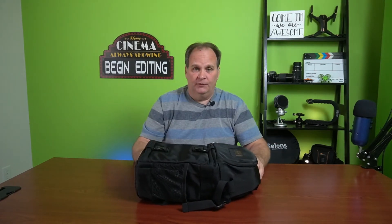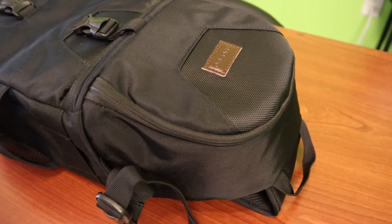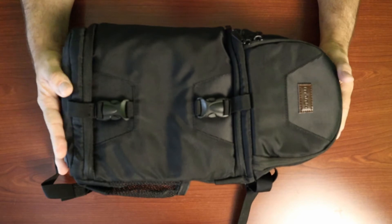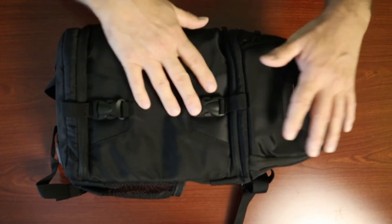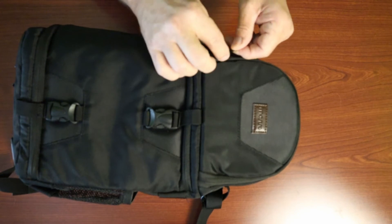There are a couple zippers here — let's do an overhead shot and take a look at the inside. Now one of the first questions everyone's gonna ask is: what is the material like? It does feel like a very durable material — doesn't feel cheap at all, and the sewing and everything looks really good quality. The next question is about the zipper: the top half is made out of metal.